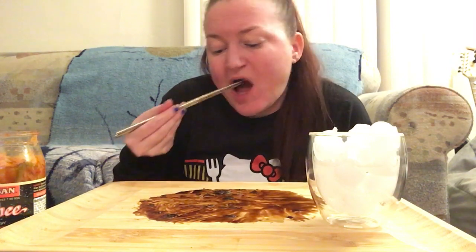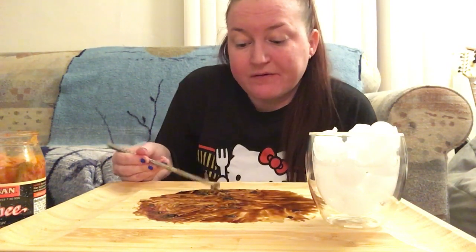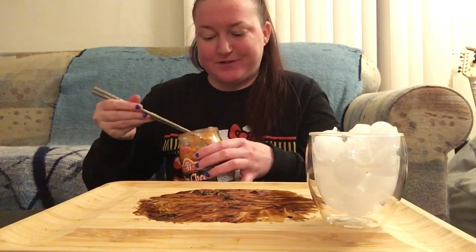Sorry I didn't do very much talking, but some people like that. I'm done. One more piece of kimchi. And I'm done with these chopsticks too. Done, done, and done.